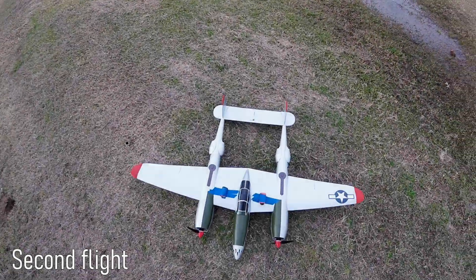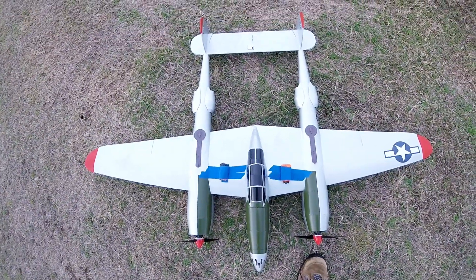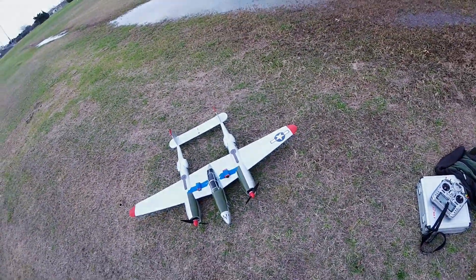All right, this is probably stupid, but I just got to try it. Camera on the plane. I hope it's making a nice shot of Marge.